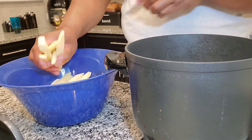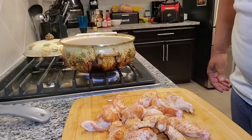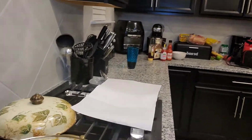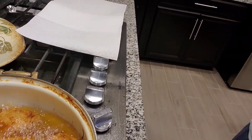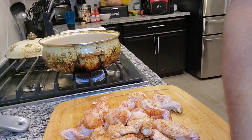We're going to let them fry about 3 to 4 minutes. We have our chicken still frying as well, and now that we've done it for about another 4 minutes we'll check on the chicken.